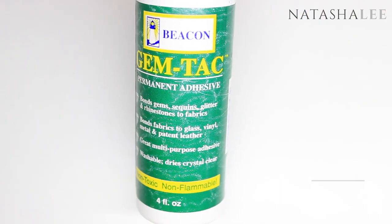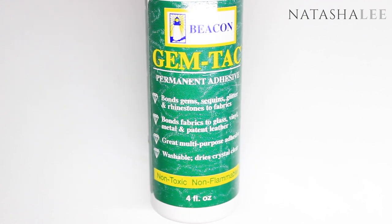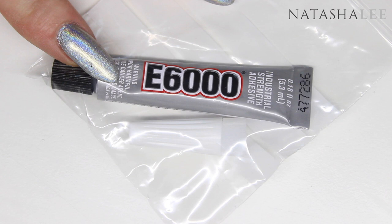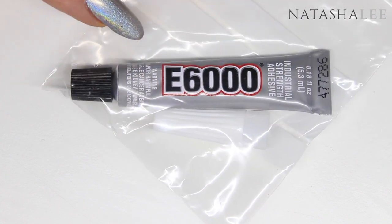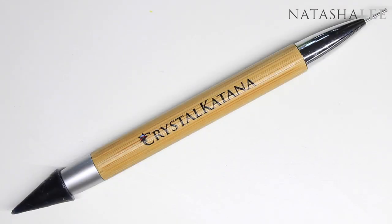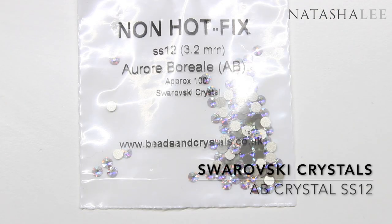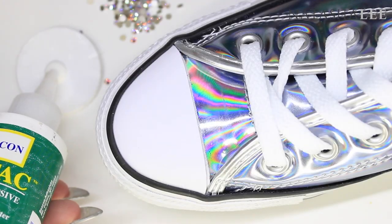I'm going to be using Gemtuck Adhesive, which is what I used to do my other Swarovski shoes five years ago. I was planning on using E6000 because so many people do online, but the packet says it contains a cancer-causing agent and can cause kidney damage, so that's out. Then I'm going to be using a crystal katana, an orange wood stick, and approximately 360 SS12 Swarovski crystals for a size 5 shoe, plus a couple of mixed size crystals.